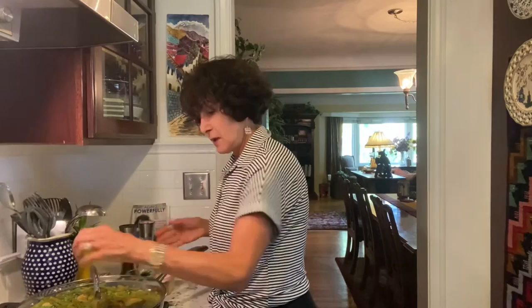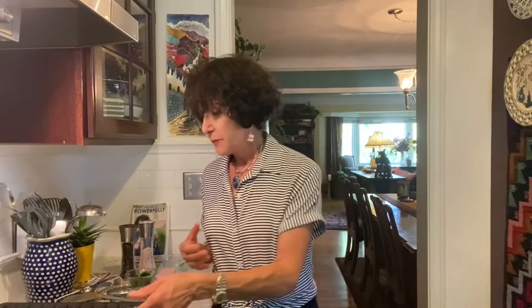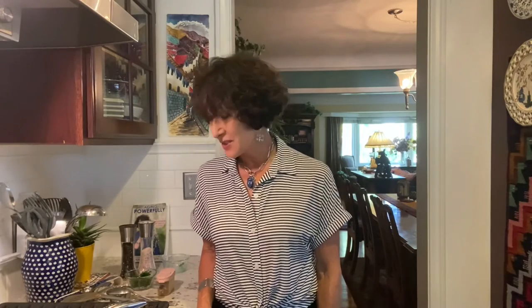The rest of the parsley is going to go on when I'm ready to serve. I'm going to cover it, take it off the heat, and let it sit. I have a kale salad I'm about to serve first — we want this to rest just a little bit for the flavors to marry and settle in. We'll see how things go with the rice and the crispy bottom. I'll let you know on the recipe if I was able to accomplish the socarrat.